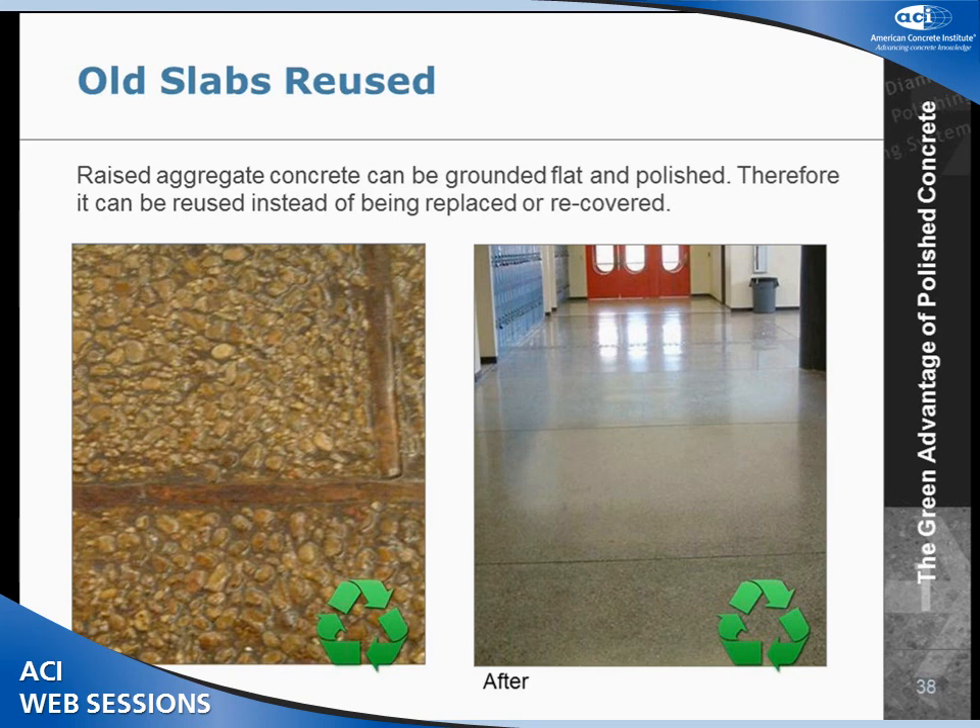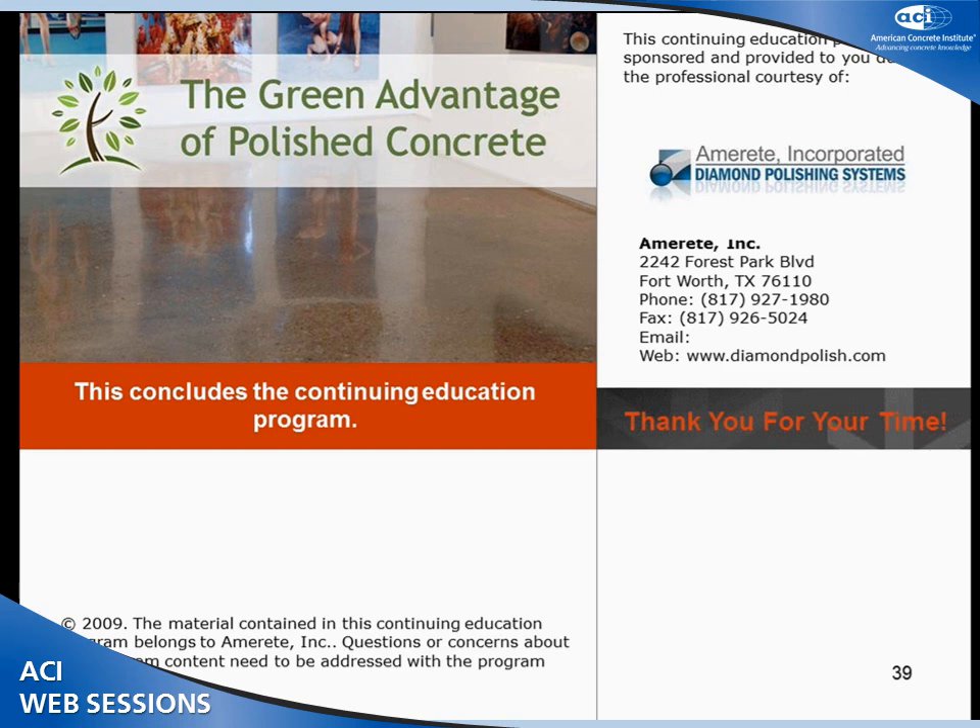We can also reuse old slabs. These photographs are from a project in Albuquerque — it was a raised aggregate floor. We came in, ground it flush, and polished it instead of ripping it out or putting something on top. We actually used lithium silicates, but this one had a sealer. We ground all that off, applied a densifier, and densified it like we would a regular floor using lithium silicates.